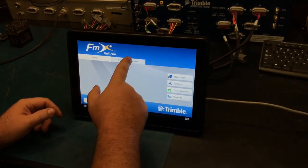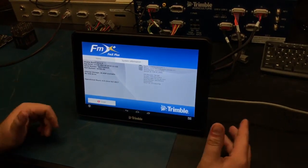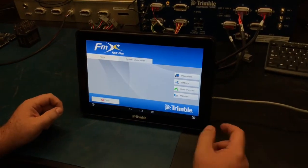In the top right you have system information, and once all your information is loaded there you're good to go with using the autopilot. Then go back home and select open field.